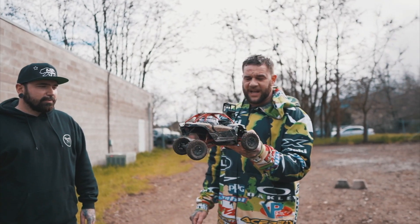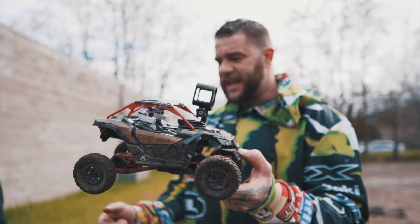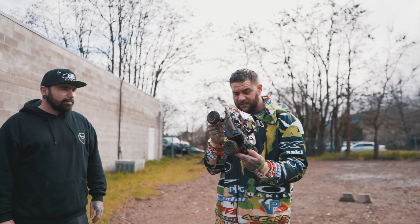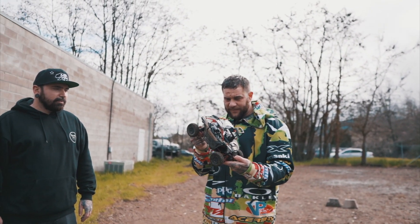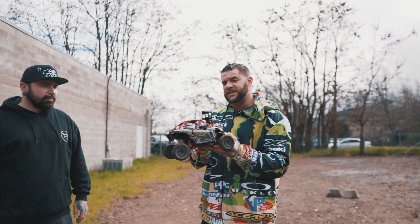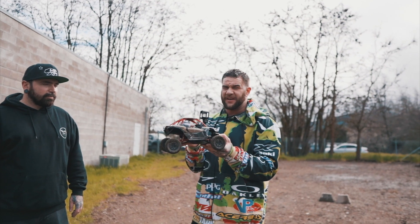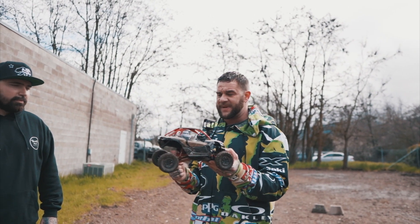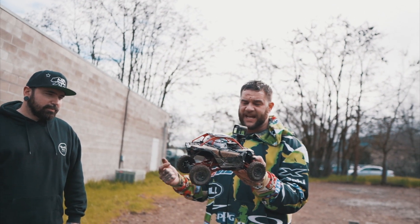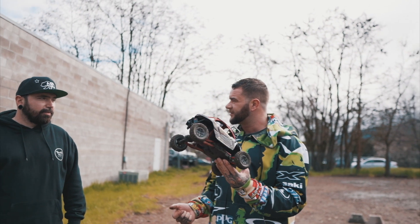Definitely takes a beating. These come in at $149.99. In my opinion, I think they're well worth the money. We did do one thing to it — when I felt the shocks, they had a little bit of air inside of them. So I took the caps off and added a little bit of oil and put the caps back on, and got rid of that air feel. Besides that, the thing ran great. We didn't change anything on it — great out of the box.